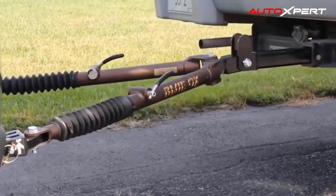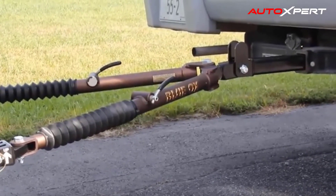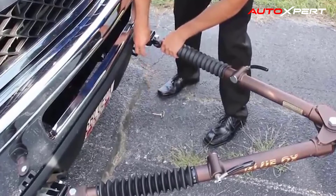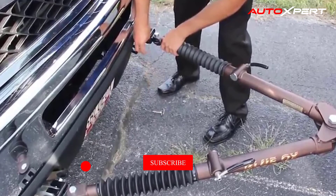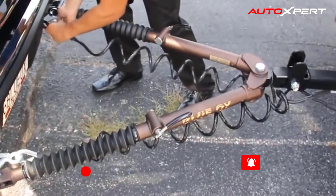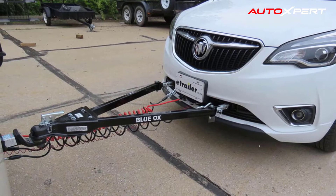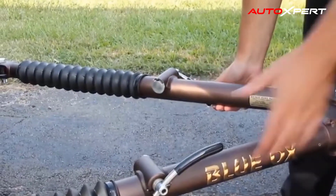Easy to use and an improvement over the previous version's ring locks that eventually failed, the lever locks are easy to actuate and the rubber boot protects the piston from the elements. A user completed a cross-country winter trip with snow, ice, road salt, sand, and rain with no problems, and even had to lock the RV brakes for an accident in front of them — the tow bar worked perfectly, keeping the Jeep right behind.